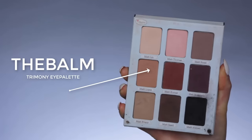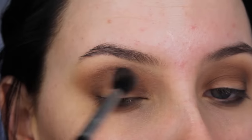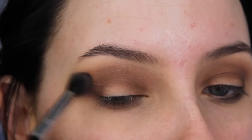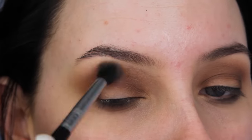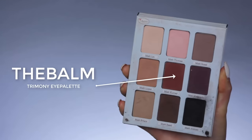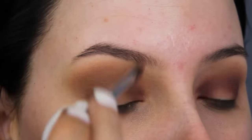Now I'm going back in with that middle brown shade from the Trimony eye palette and I'm going to blend this in my crease just to make sure there are no harsh lines. When you create a smoky eye, it's important to go back in with lighter shades around the edges to really make sure it looks super nice and blended.